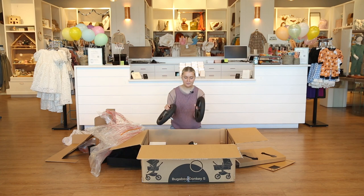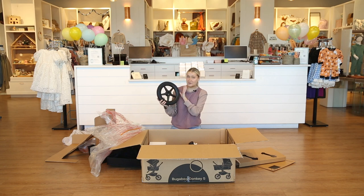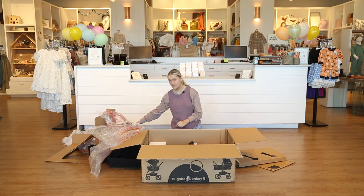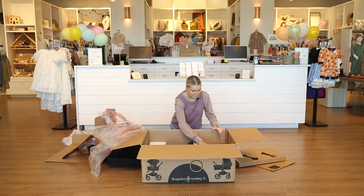Now we've got the back wheels. These are amazing — they're very heavy duty, even just holding them I can tell they're going to be great while pushing around. It looks like they're going to be easy to remove, which is nice if you're traveling with your stroller and need to take it apart.